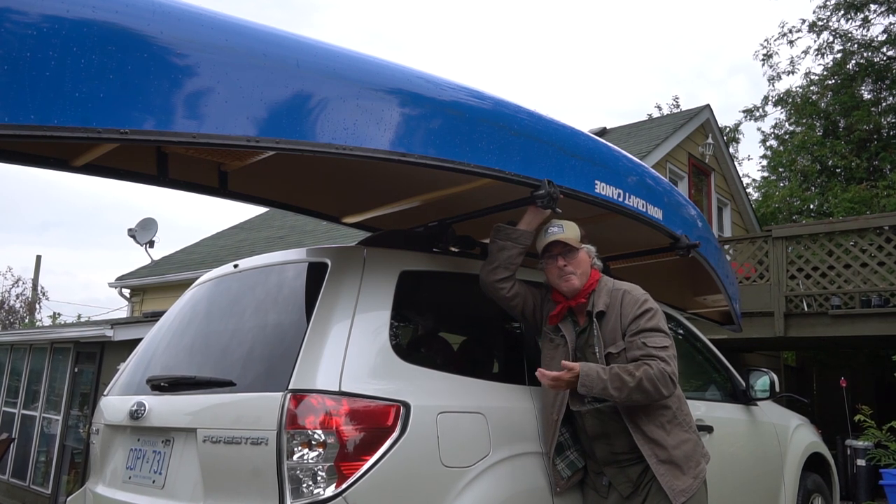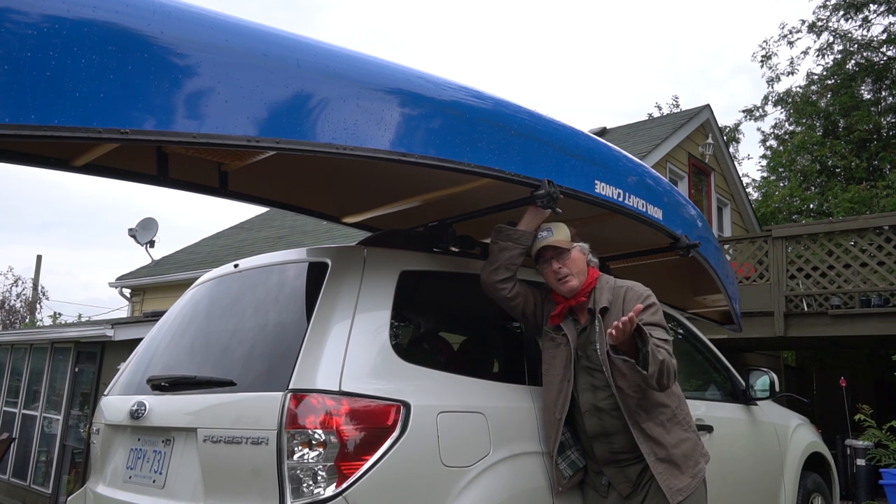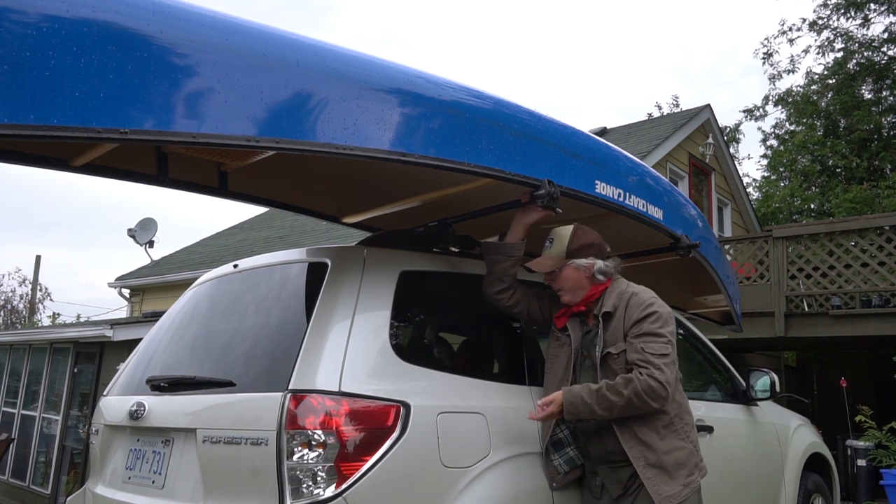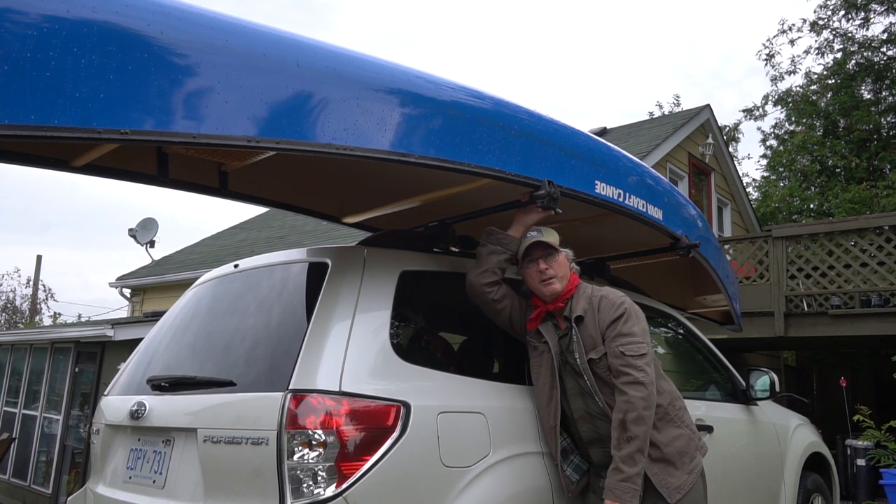Some people like it on the left, some people like it in the middle. I find if you put it in the middle, it will loosen up a bit after a while when it gets windy on the highway. I keep it up to the side, away from the driver's view.